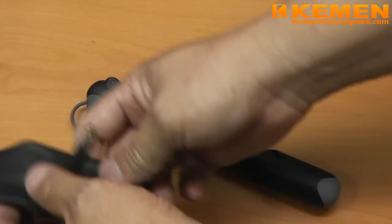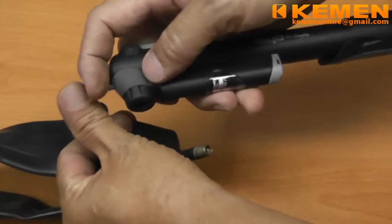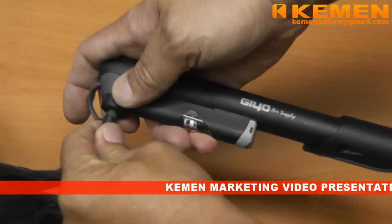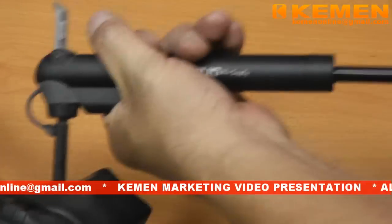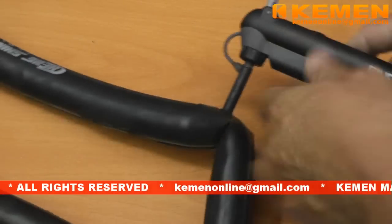The pump fits both Schrader and Presta valves. The default fitting is for Schrader. Securely insert the valve, lock, and you can start inflating to the desired pressure level. The mechanism is smooth and easy to operate, as you can hear.